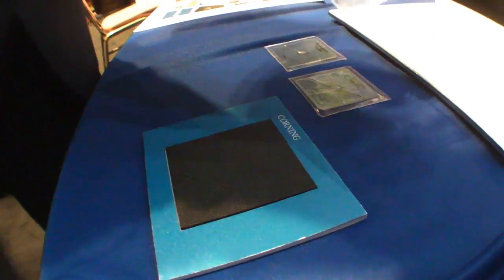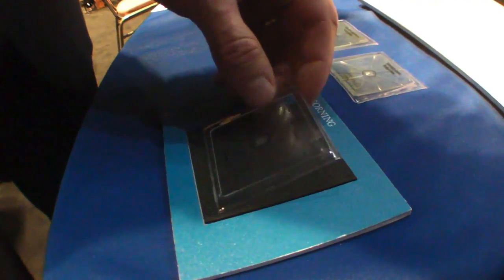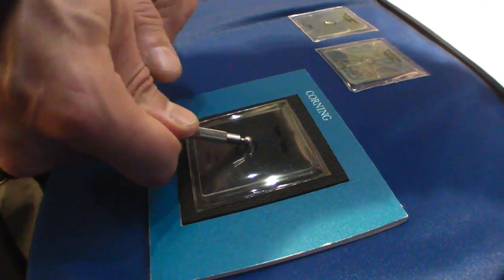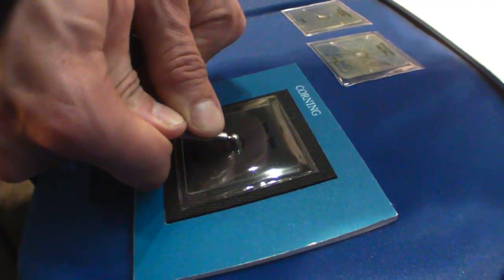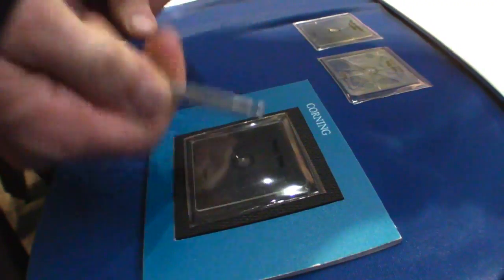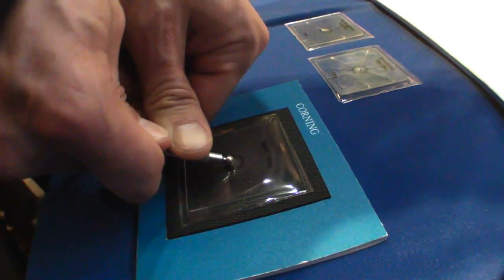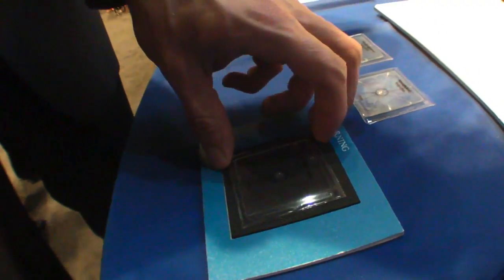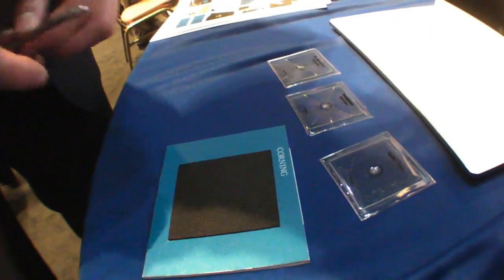Then I take Corning's proprietary glass, Gorilla Glass, which we can put that compressive layer to a much higher strength and push down on it. I'm actually deforming this metal pointer here, and it's very, very hard to break. I think if you got down on it hard enough you could, but you can see how much more damage resistant it is compared to soda lime.